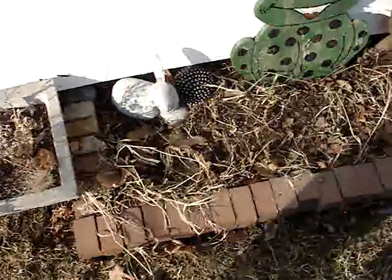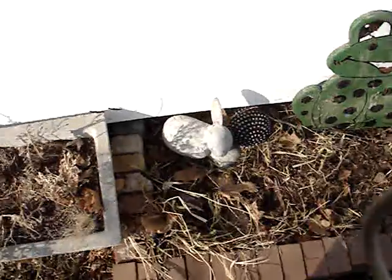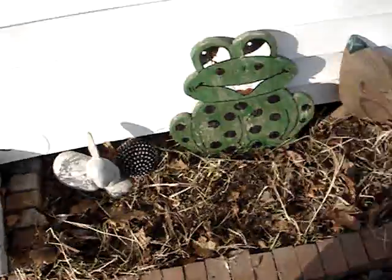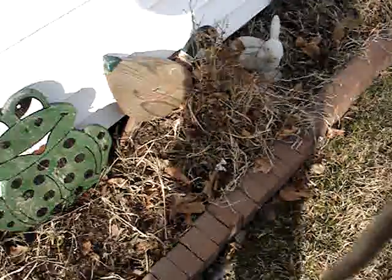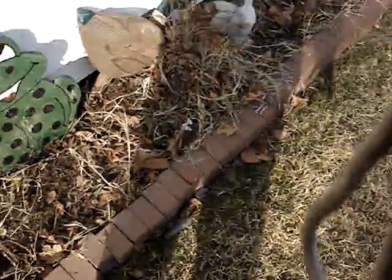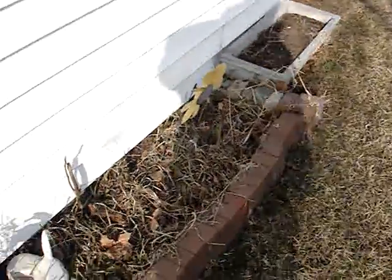My brick edging here — I found all those bricks in the garbage too. There was no edging here before. I made some edging to keep all the brush away from the grass so it looks decent. I think these are all chimney blocks, but they look good anyway.